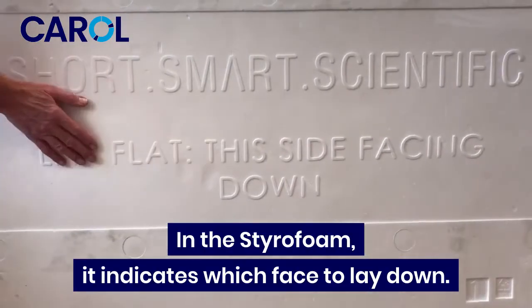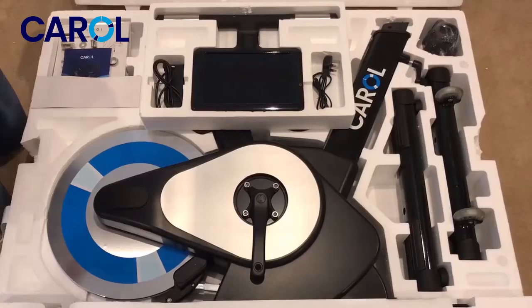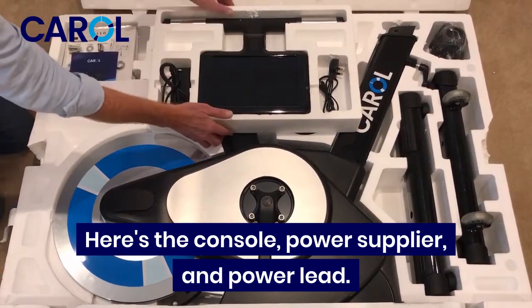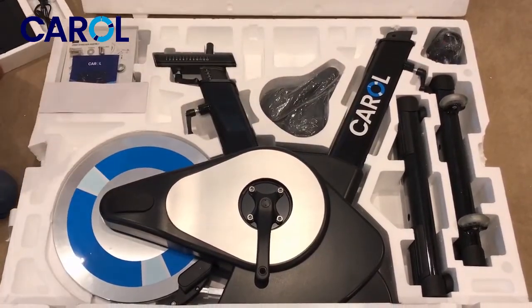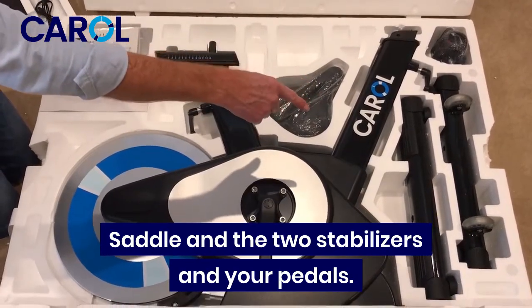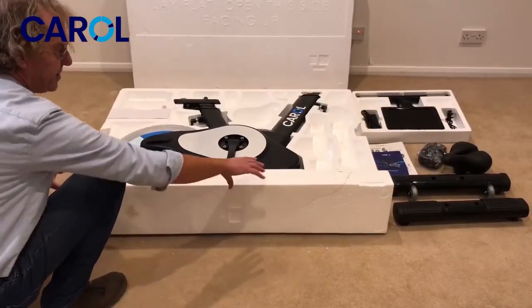So on the styrofoam it indicates which face to lay down. I'll just discuss the parts. Here's the console, power supply and power lead — that just lifts up and you've got all your tools here and the instructions, saddle and the two stabilizers and your pedals. So I'm going to take this piece off now.